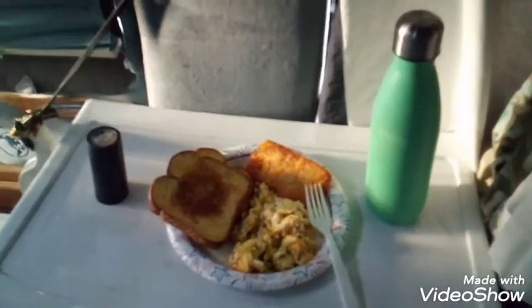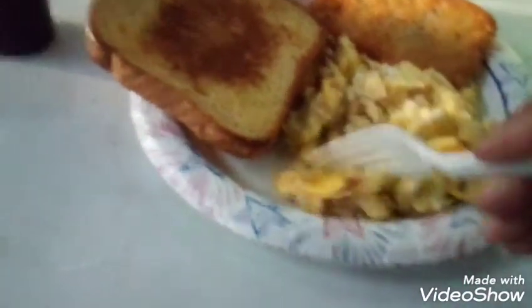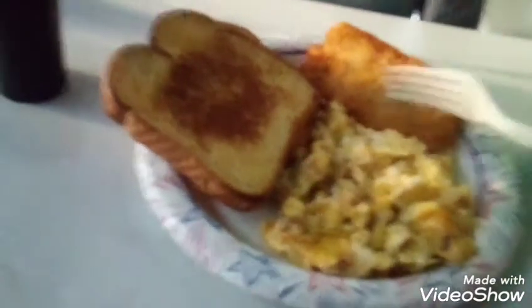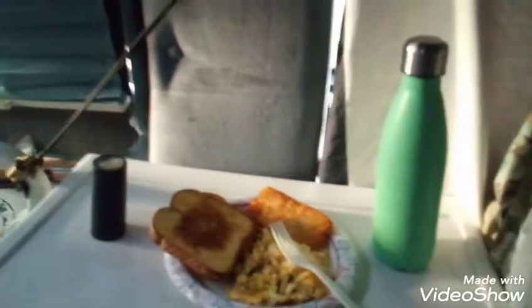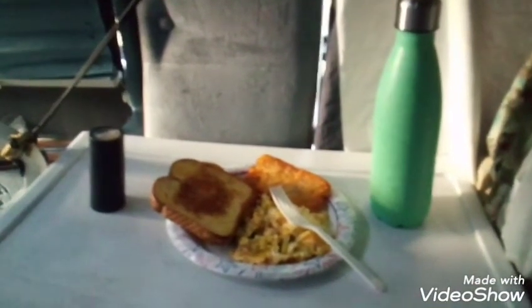And here we have it — this is my full breakfast. Scrambled eggs with cheese, so they're real kind of creamy and soft. Toast. Hash browns — see, they're crispy, I like them that way. And coffee. Nice breakfast to start the day. Beautiful Saturday morning here — I think it's Saturday, pretty sure it is. Okay, here we go, starting the day. I'm going to eat and you guys can just make your own breakfast.